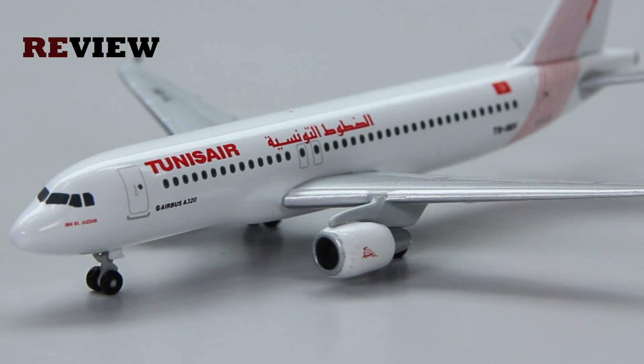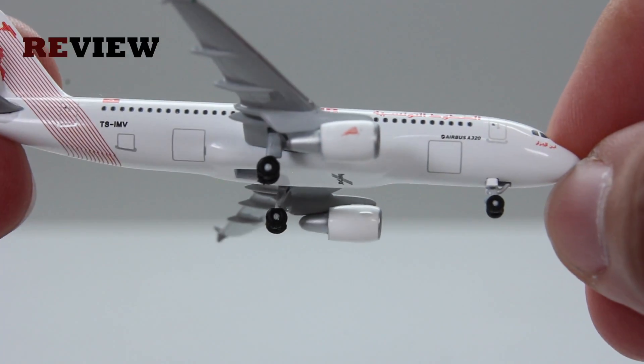Another great detail of the aircraft are the engines, where we also have the airline branding once again. And then of course last but not least we have the doors to the cargo compartment.